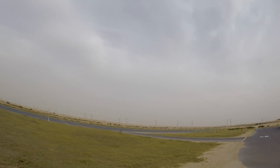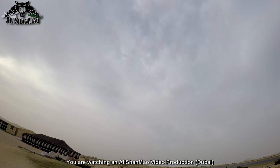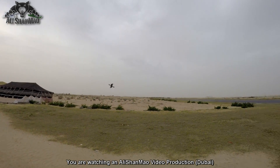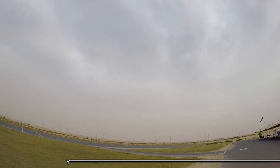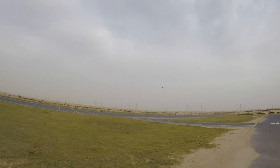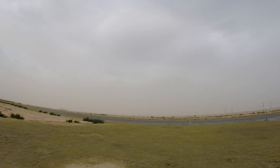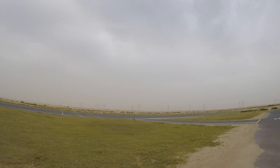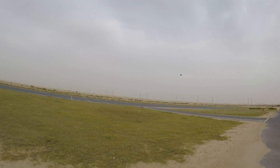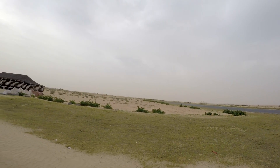I'm flying in angled mode at the moment. This thing is like lightning thunder — it's scary fast. Amazing. Simply amazing.